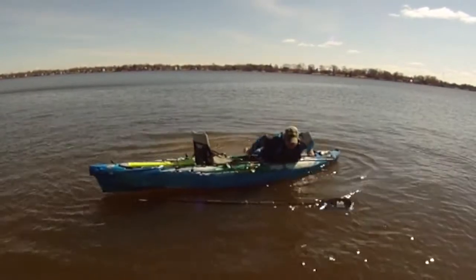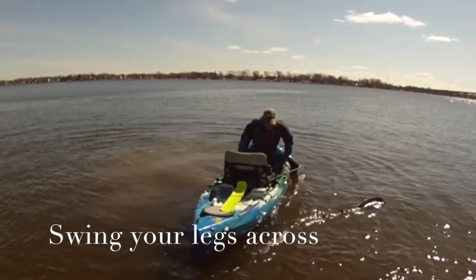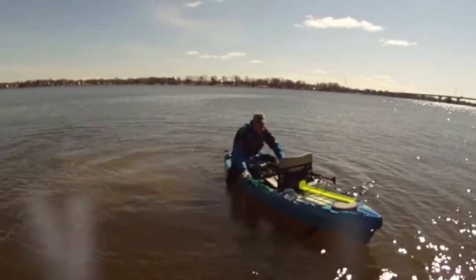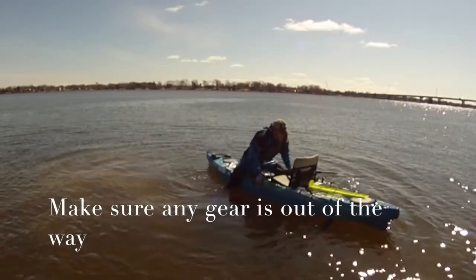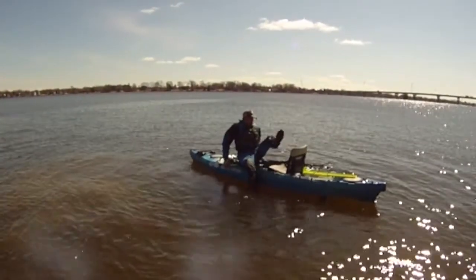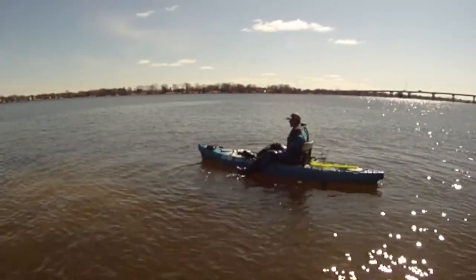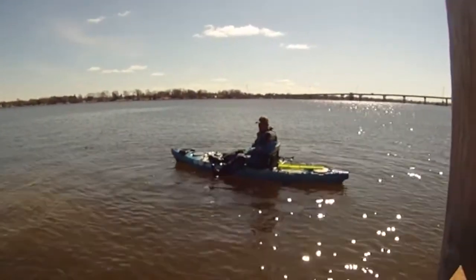Then you're laying on it, swing your legs across like that, straddle the kayak, pull the gear out of the way, slide your way up — maybe down to the front or the back — swing the leg over, back into your seat.